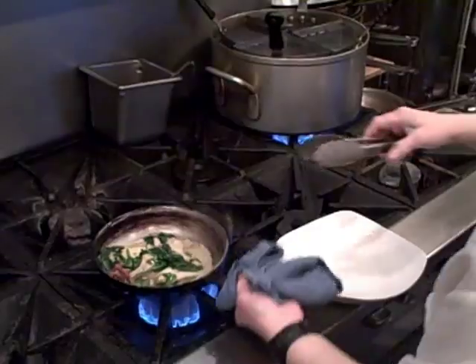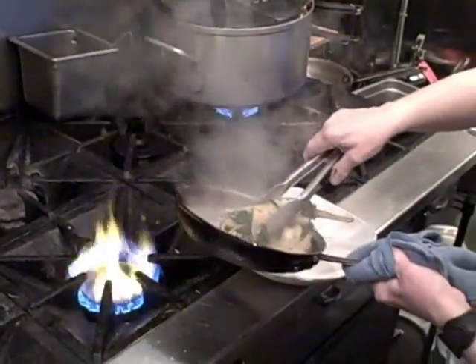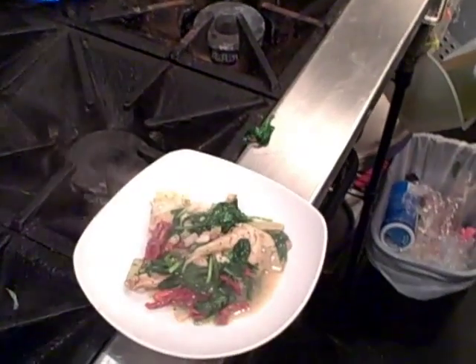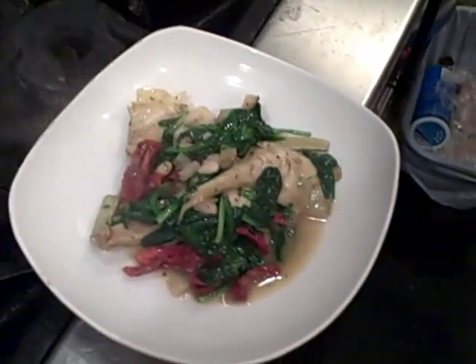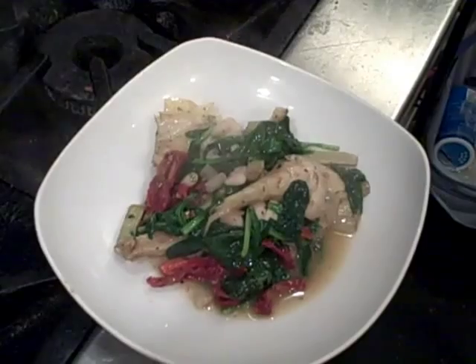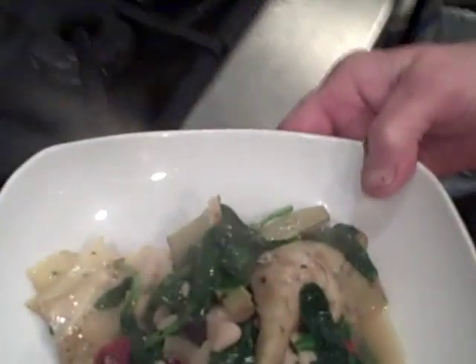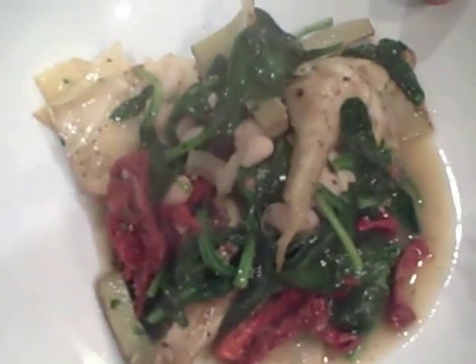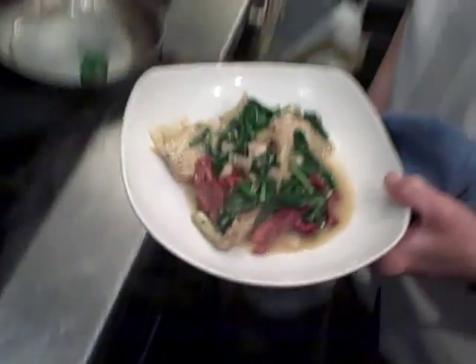We're approaching no battery, so we've got to wrap this one up. There we go — all these rolls. Oh, aren't you kidding? All these. Beautiful. Steam coming off. Beautiful. Do you want to give a rundown real quick while we still have some battery on the ingredient list?